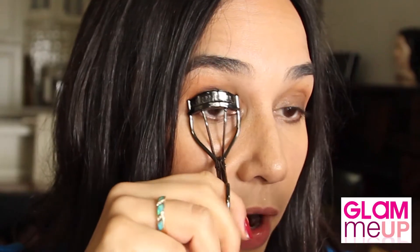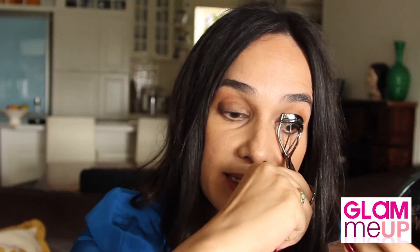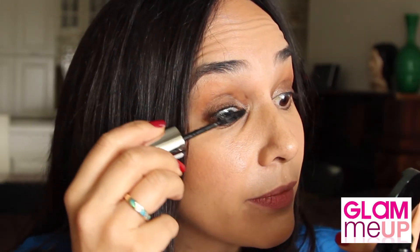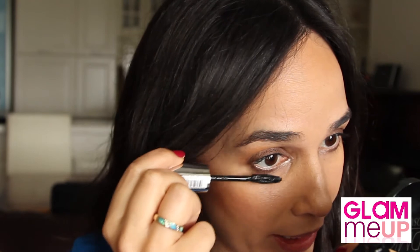Eyes nearly done! We're going to move into the business of curling the lashes. Get right close to the roots of the lashes and clamp. What this does is just open up the eyes. As my lashes are quite fine, I need all the help I can get. So using L'Oreal's False Lash Wings mascara, just apply it from roots to tip and get on the lower lash line too.